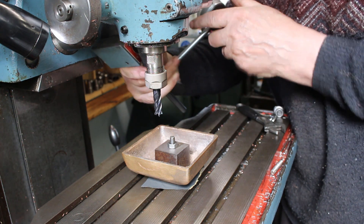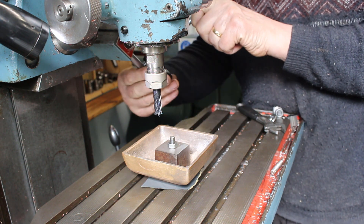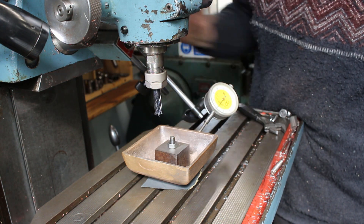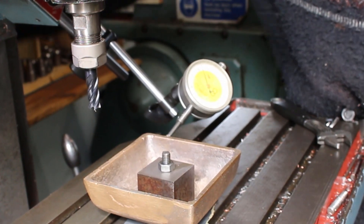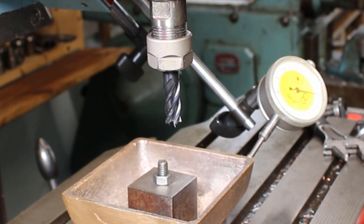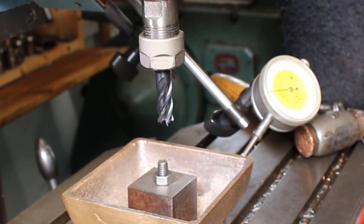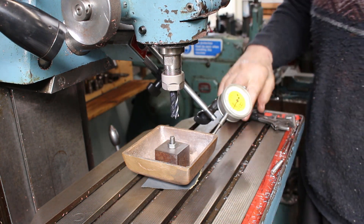We're going to check with the DTI just to get it as close as we can. It's a cast surface so it's not precise obviously, but we need to line it up to the best compromise we can. We've got plus 0.4mm on one side and minus 0.4mm roughly on the other. So that's within 0.1mm all the way along — that's pretty good.